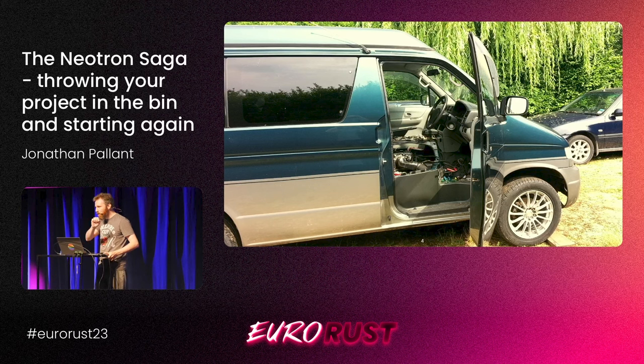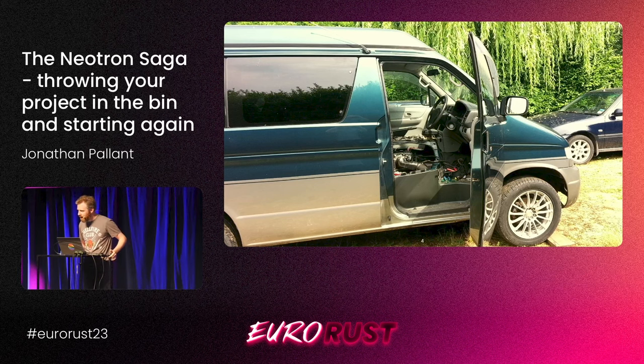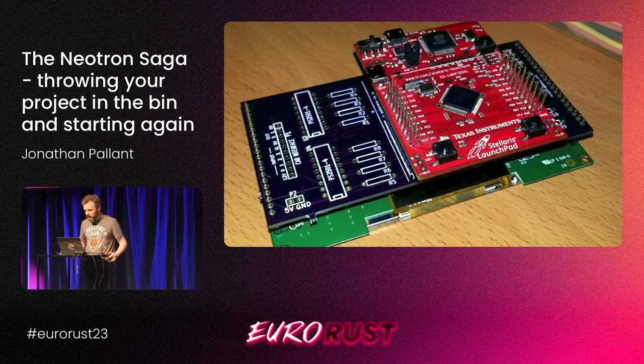We took the engine from it and put it in the Mazda — I say we, my brother did all the work. We called it the LexGo Bonus, because it's a Lexus Bongo. The engine sits under the driver's seat, which is interesting but irrelevant. What's relevant is that Lexus electronics don't talk to Mazda electronics — they're different.